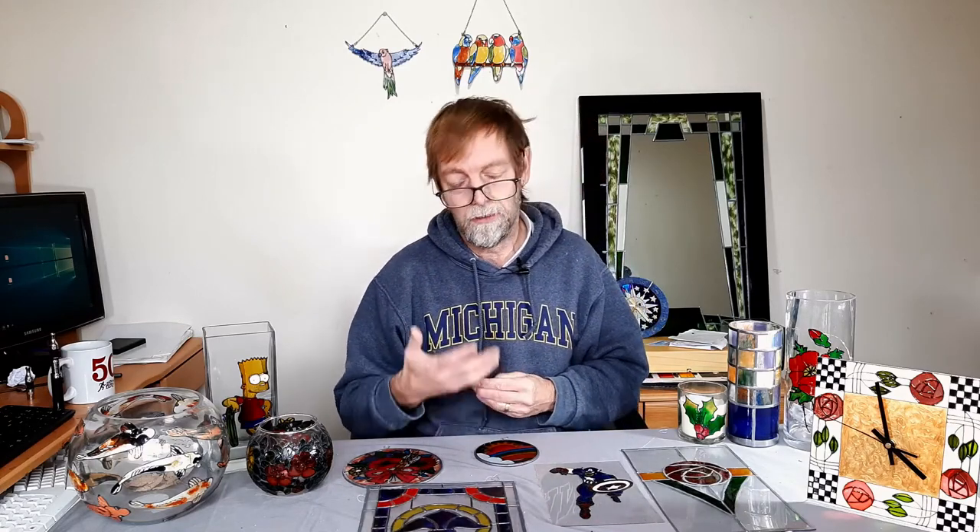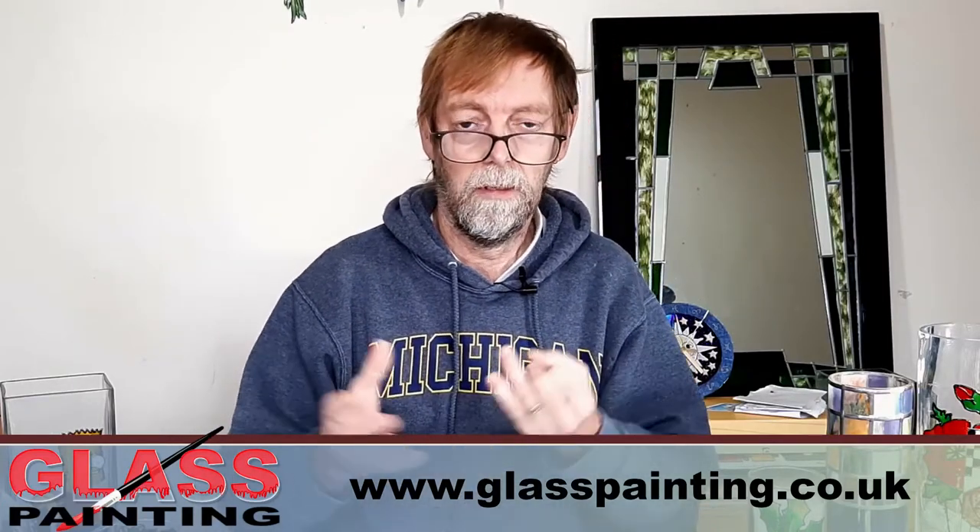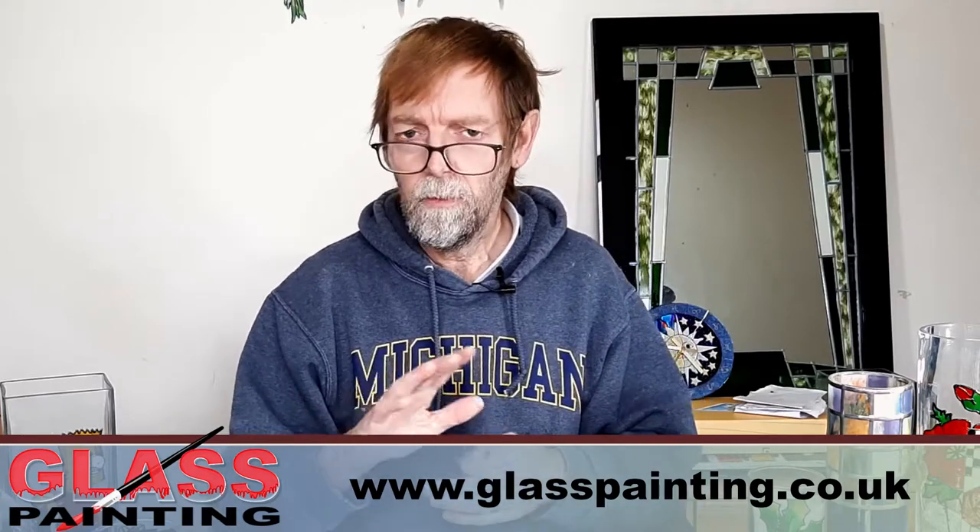There's very little written information about how long paints will last. So I'm going to give you some anecdotal information, but also a slight challenge. If you're a glass painter and you've had some glass painting which you did years ago and it's still around, please let us know — on our YouTube channel, our Facebook page, or on our website. Let us know the type of paint, how long the piece has lasted, and roughly where you put it — whether it's in a shaded spot or directly in a window.